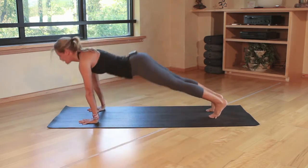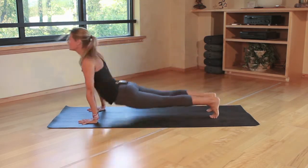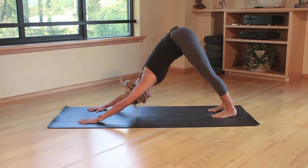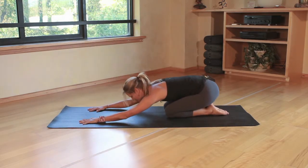Then you're going to have them speed up — inhale, exhale, inhale, exhale — and then again slow back down. Come to the knees and draw back into child's pose.